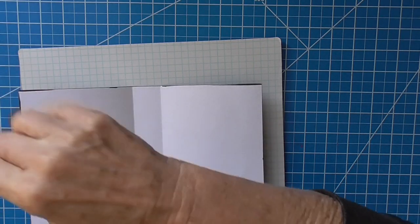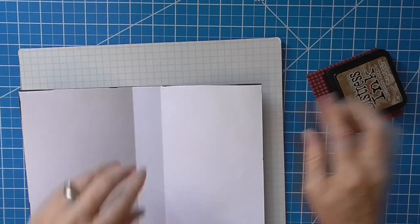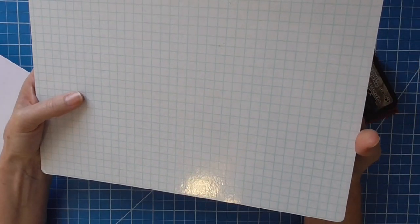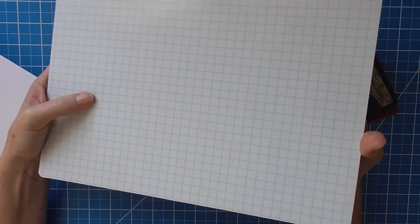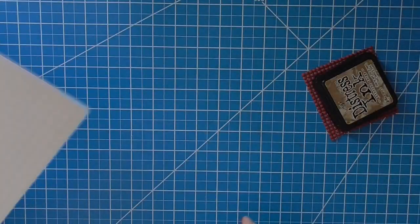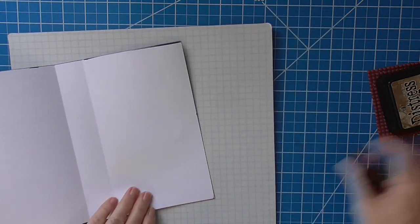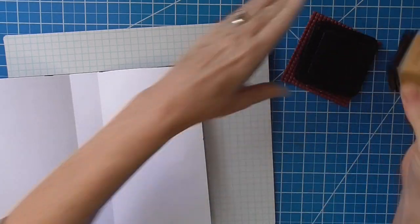Then I'm going to go ahead and darken the edges. This little nifty thing I got from Target at the little dollar section when you walk into the store — it's for whiteboard purposes, but it's really nice because I can make my mess here and clean it up easily and put it aside instead of cleaning my workspace all the time. Let's go ahead and just darken the edges here.